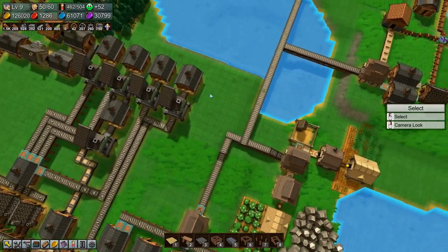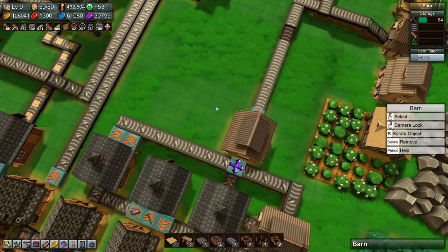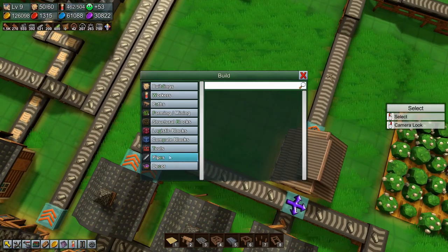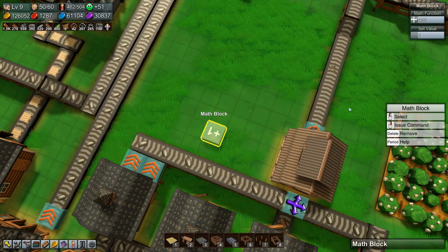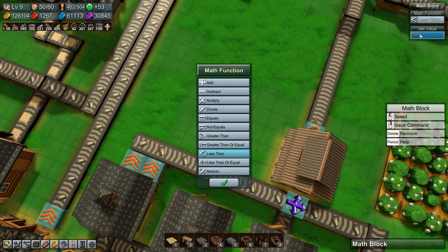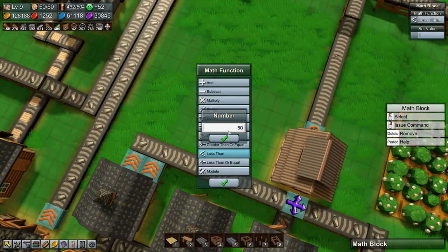Welcome back to factory time folks. We are producing way more pickaxes than we need, so we're going to fix that. I've figured out how this stuff works — we're going to say less than 50.